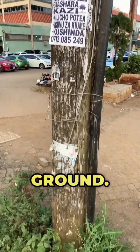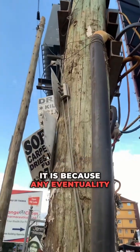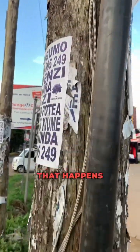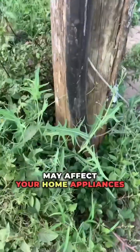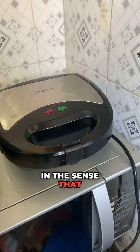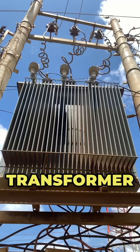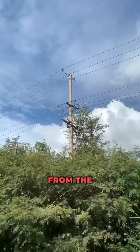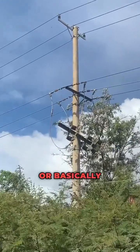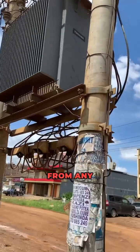They go straight to the ground. Now, why is this important? It is because any eventuality that happens on this transformer may affect your home appliances — in the sense that they will be damaged in the event that this transformer fails to protect you against a surge from the power line, or basically fails to protect the transformer from any issues.